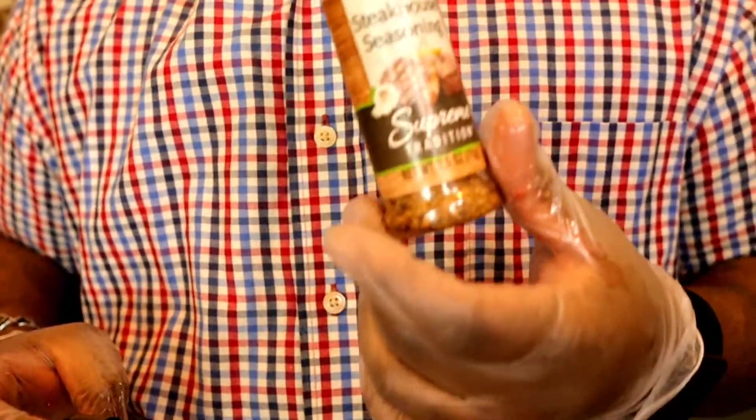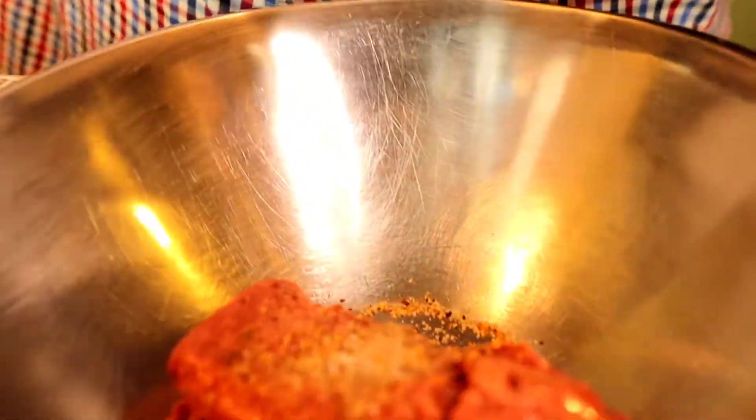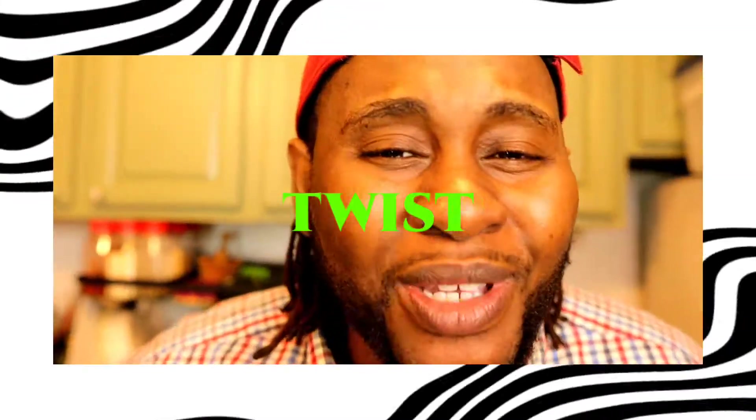I'm gonna grab some steak seasoning — this is only a dollar, guys. I'm gonna put maybe a half a teaspoon. Then some Himalayan salt, about a teaspoon, and some black pepper. You don't have to add seasoning, salt, or anything — you could just make it into a patty and throw it on the grill or frying pan. I'm just giving it a little extra kick because that's how vegan kings do.